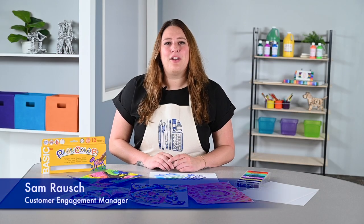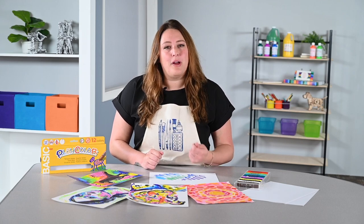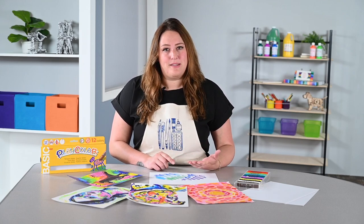Hi everyone, my name is Sam Rausch and I'm NASCO Education's art teacher in residence, also known as the customer engagement manager. Today I want to show you one of my favorite products from my classroom: tempera paint sticks.